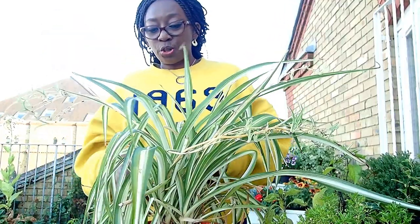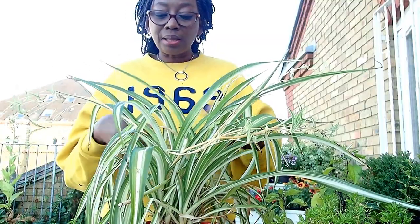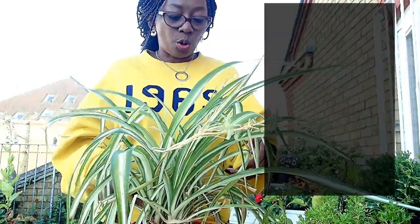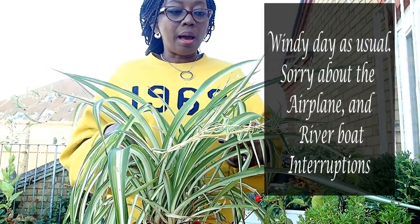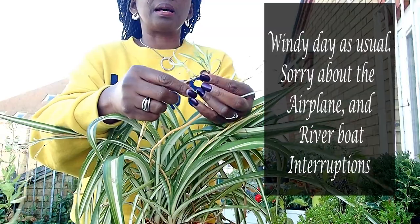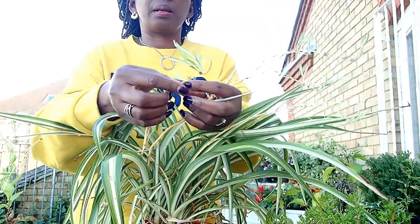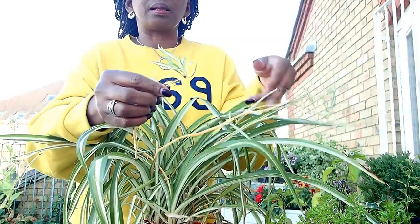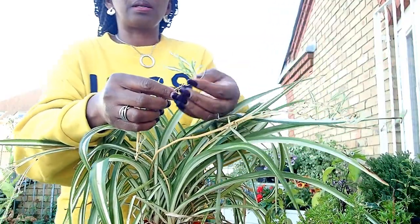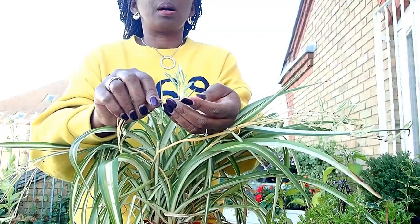Without taking too much time, I'm going to tidy this up. When I say tidy this up, I'm going to take out all the dried leaves. And these, if you don't know what these are, these are babies. If you want to propagate it, I will just cut this with scissors and put it in the soil and it will grow.